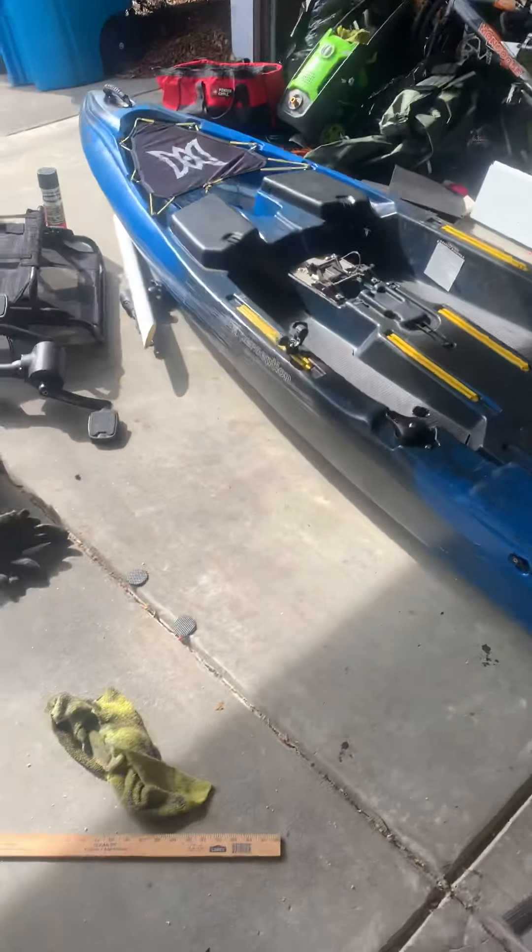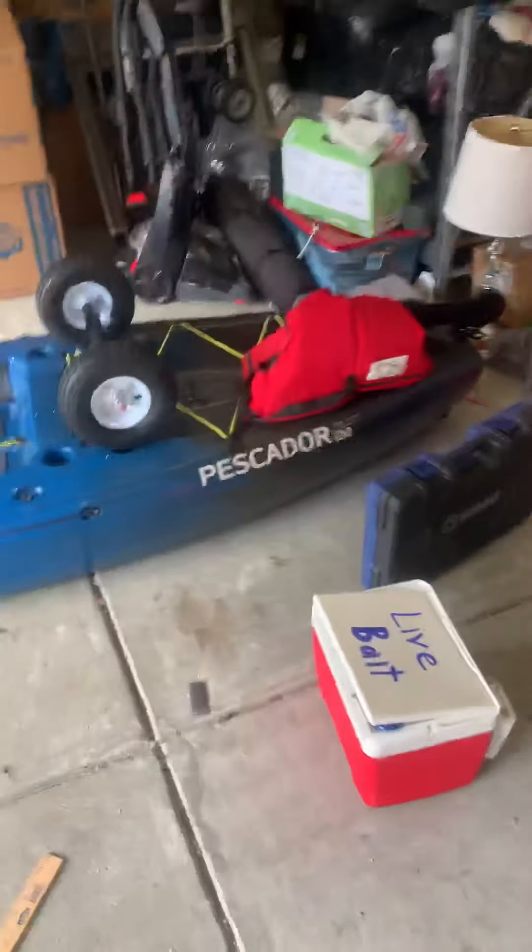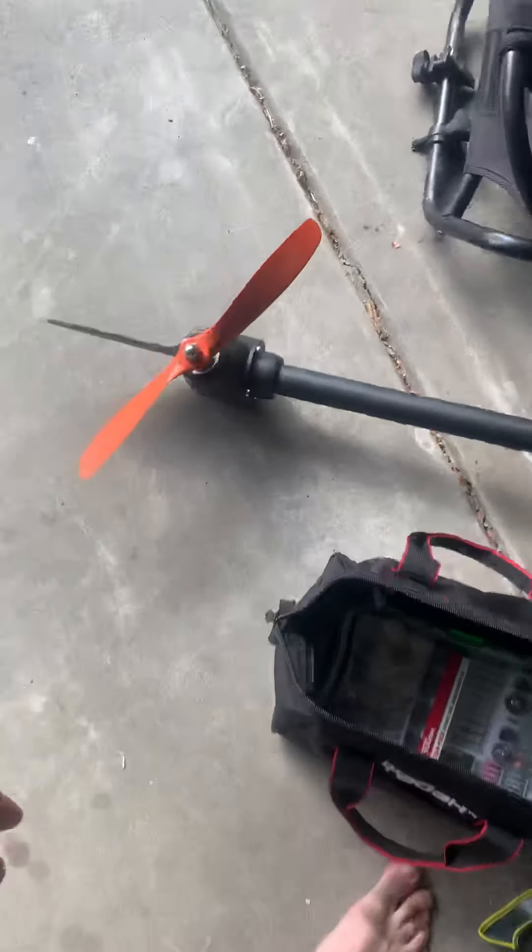I just recently picked up the Perception Pescador Pilot 12 from a friend of mine. So I finally got to upgrade to a pedal kayak, which has the pedal drive.